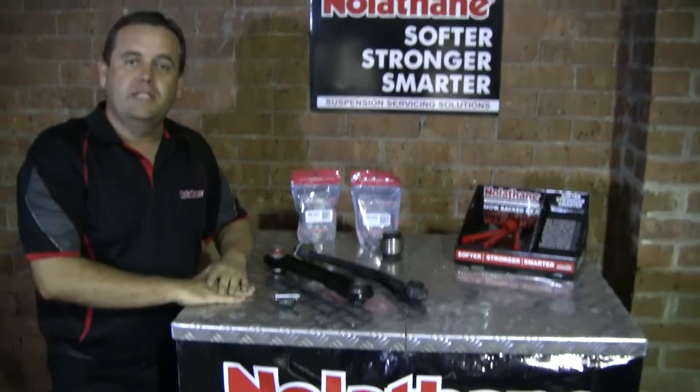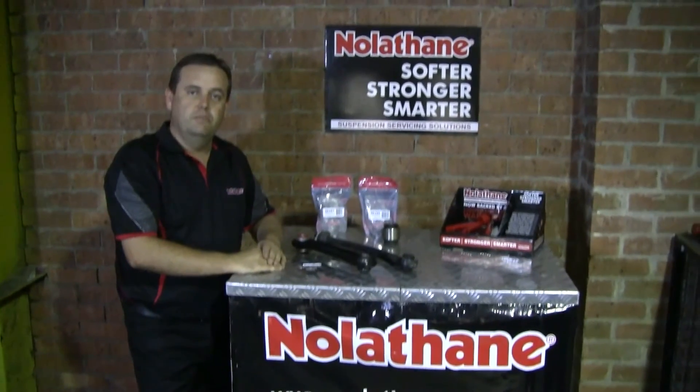For more information on these parts and others, please visit our website at nolathane.com.au.